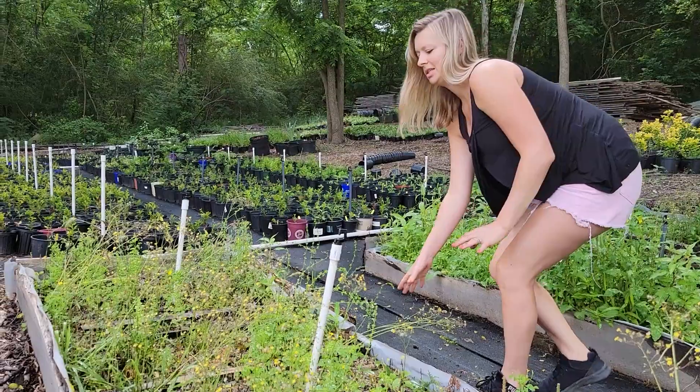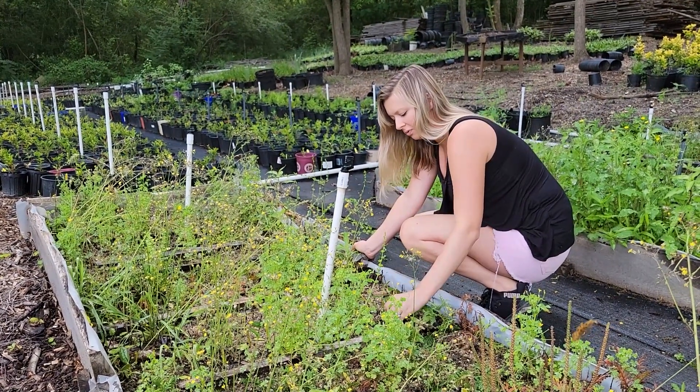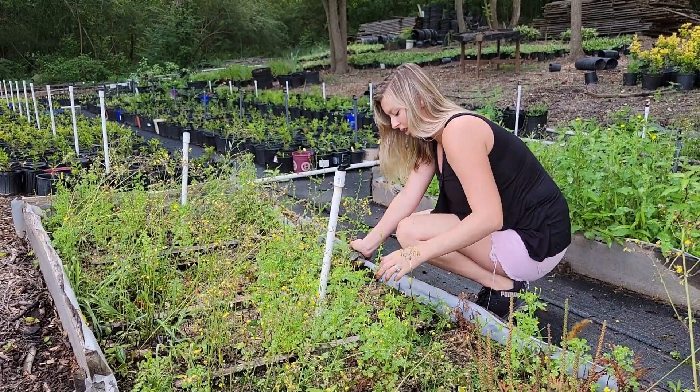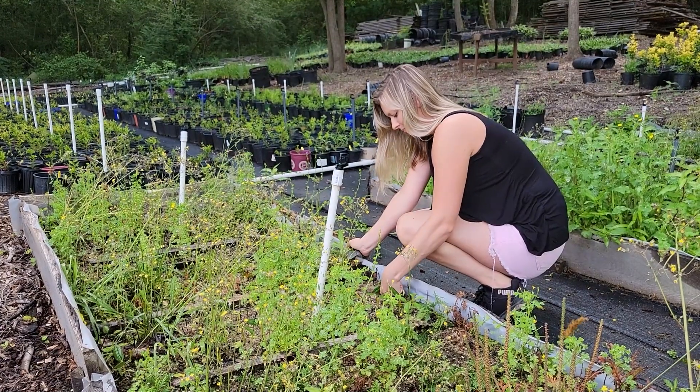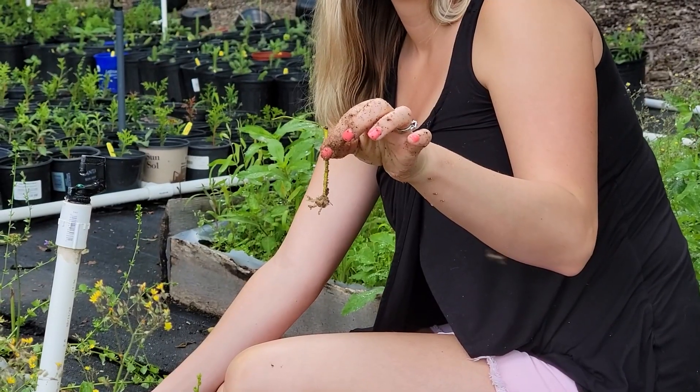Next we have needle point holly — sorry, I read the tag wrong, those are needle points not Nellie Stevens. No roots on this one but the cutting still looks really healthy.